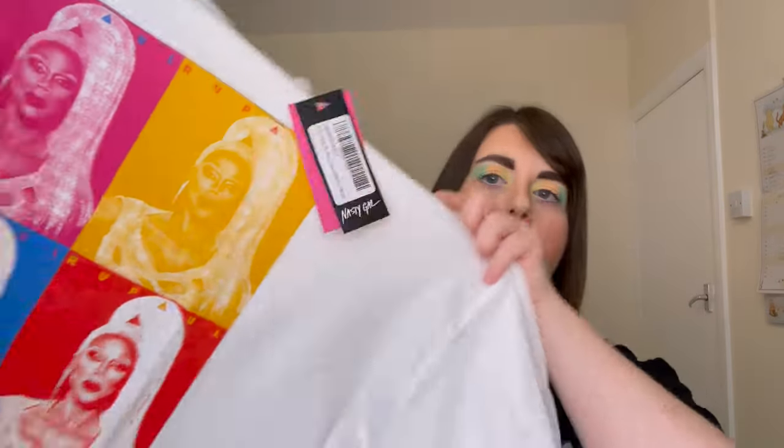Next up I've got another t-shirt — this time a RuPaul t-shirt. Anybody that knows me knows I love RuPaul, I love Drag Race, I love Drag Queens. I saw this on the website and thought this is definitely a bit of me. It's a white t-shirt with a four-image print that almost gives me Andy Warhol pop art vibes. The t-shirt feels like really good material, nice quality, but I'll just get it tried on and give you my thoughts.